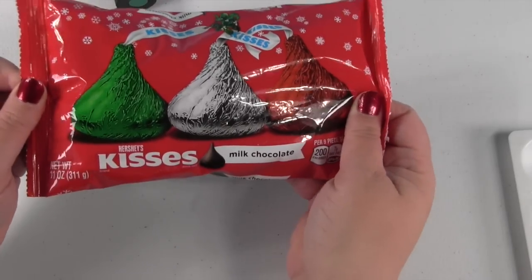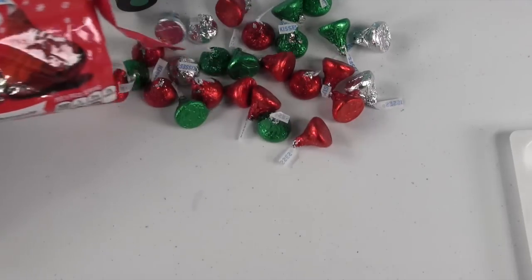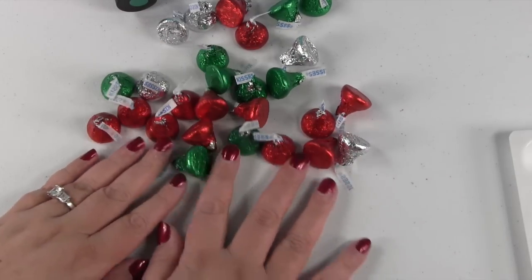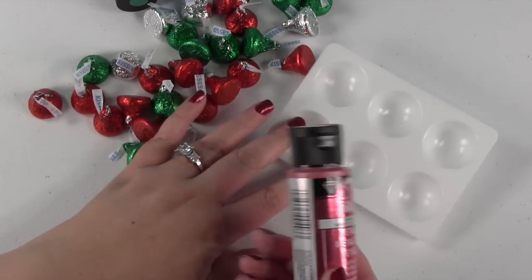First thing I think we need is a few Hershey Kisses for inspiration. Beautiful! Look at all those pretty Hershey Kisses. Alright, and then we need our paint tray and we're gonna get some of our paint.